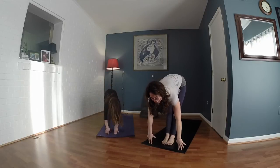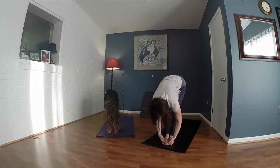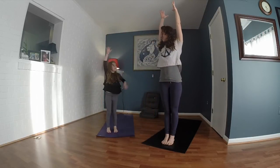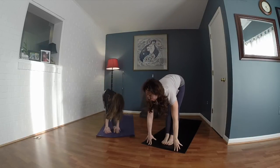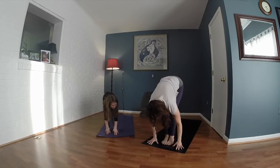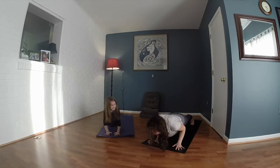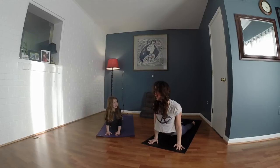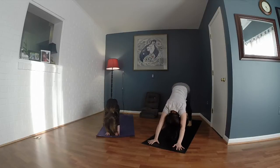Inhale, halfway lift. Exhale, fold. Touch your toes — inhale, tickle them. Inhale, reach your arms up, reach up. Exhale, touch your toes. Inhale, halfway lift, smile for the camera. Exhale, hop, walk, or jump. Inhale, lift up — hiss like a snake. Exhale, push back, give me that dog barking. Rock. Inhale, look forward.